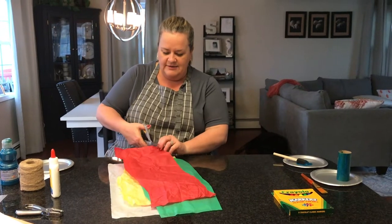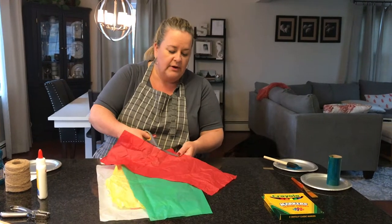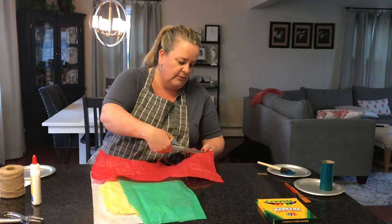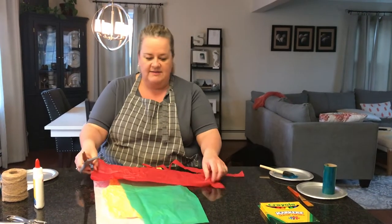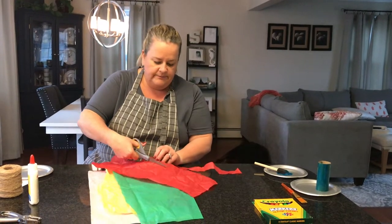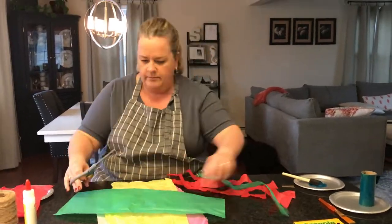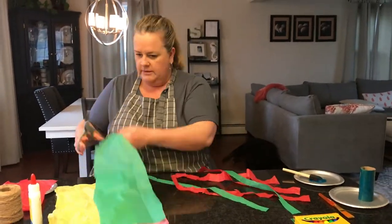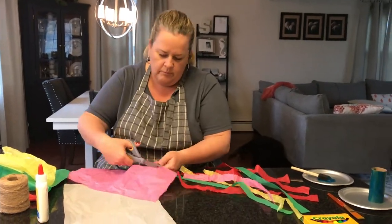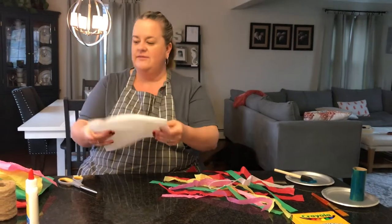Next, we're going to cut our tissue paper into strips. Or like I said, if you don't have tissue paper, construction paper or any papers will work just fine. If it's a heavier stock paper, I would just make the strips maybe a little bit thinner. Okay, that's plenty of tissue.